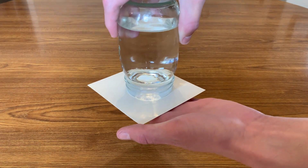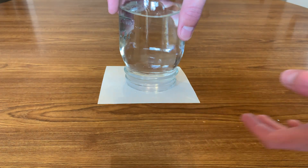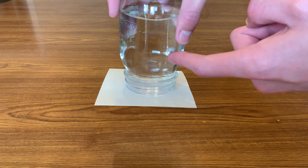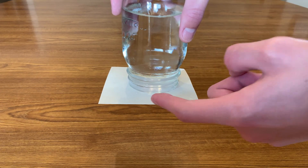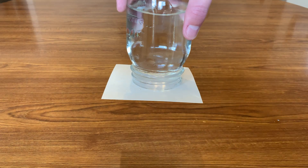If it works correctly, the paper will stay put and hold the water in the glass. The reason this works is because not only is the water cohering to itself to create surface tension along the bottom, but it's also adhering to the paper holding it in place, which keeps the water in.